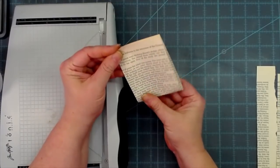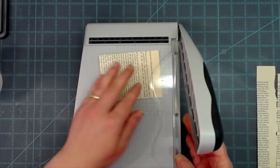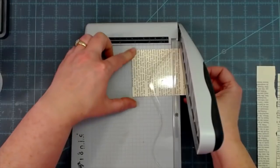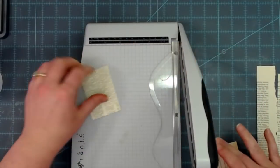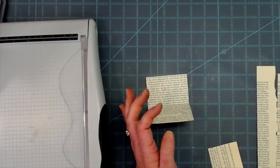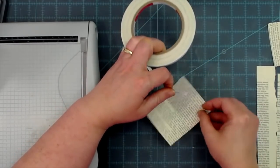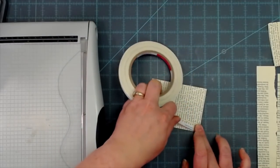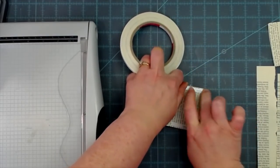I'll fold the book page up — we don't want it to cover the whole tag, so I'm going to cut it down to about two inches. That's going to be on the bottom of our tag, doubled up. I'm going to use some score tape because I do not like what liquid glue does to book pages — it makes them all wonky and you can see all the little trails of liquid glue everywhere. So I'll use double-sided tape.